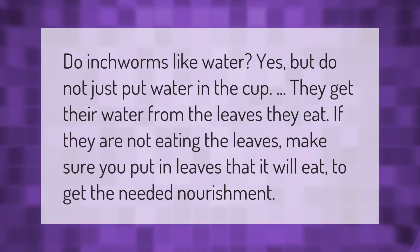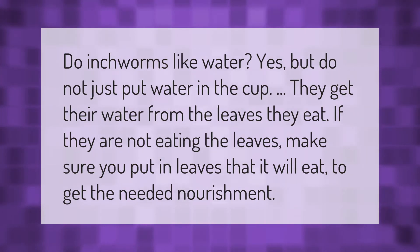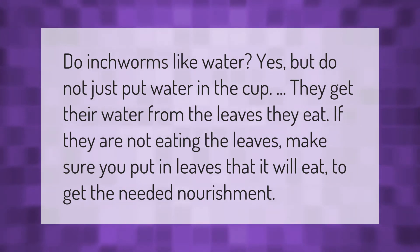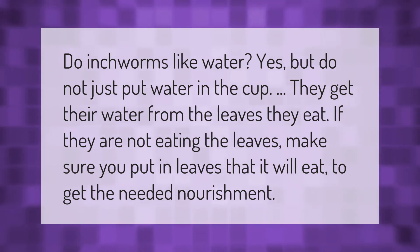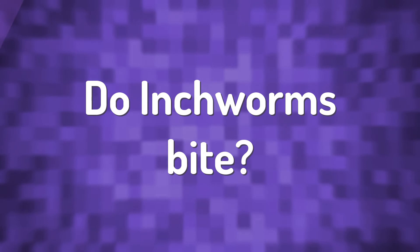Do inchworms like water? Yes, but do not just put water in the cup. They get their water from the leaves they eat. If they are not eating the leaves, make sure you put in leaves that it will eat to get the needed nourishment.